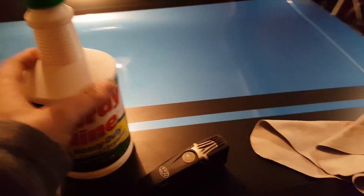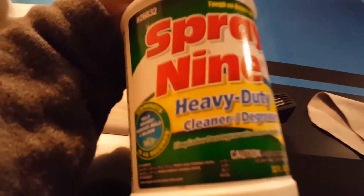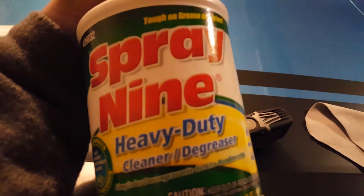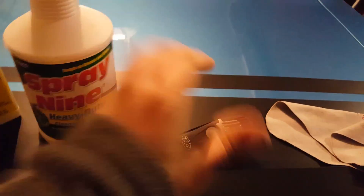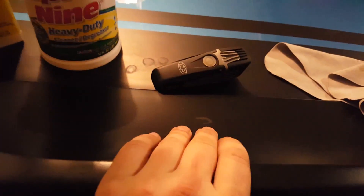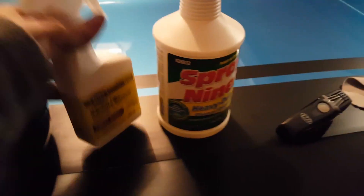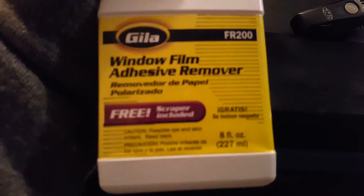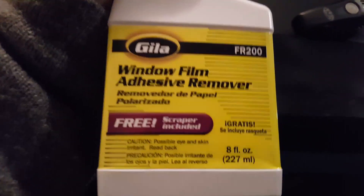Spray 9 — I love this stuff. Not for paint, but for anything else: spoilers, any kind of plastics, anything like that. We're gonna use this to get the adhesive off after we get the stripes off. Great product, I've used it many times.